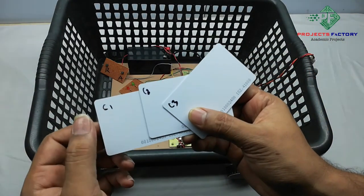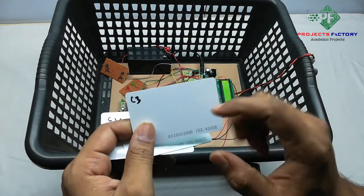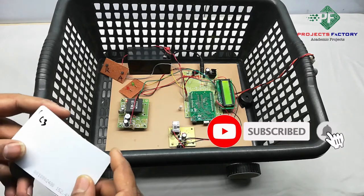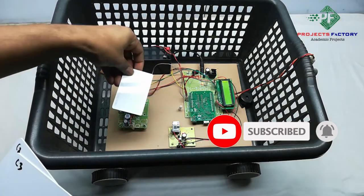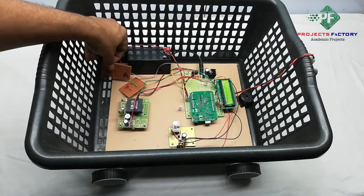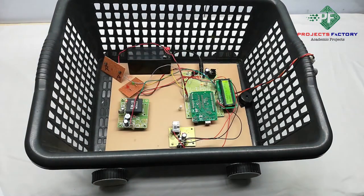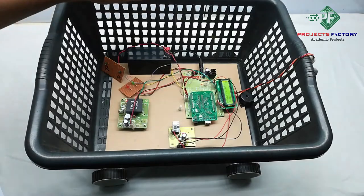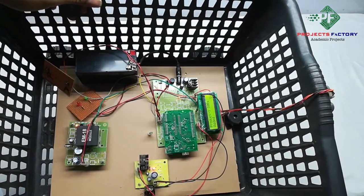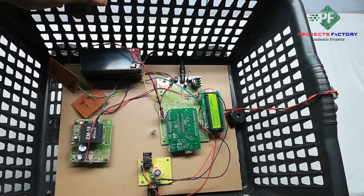Here we have three cards: product 1, product 2, and product 3. On the LCD we can see product 1 at 10 rupees. Now press the add button. The display shows 'added' and 'U', meaning data has been uploaded to the server. Total balance is 10 rupees.